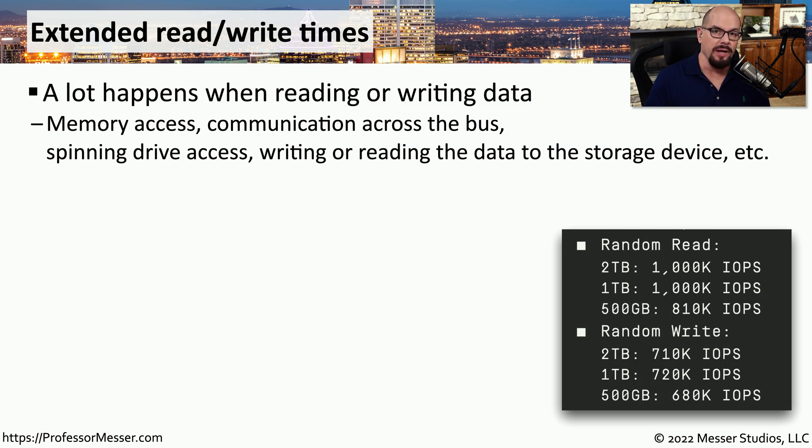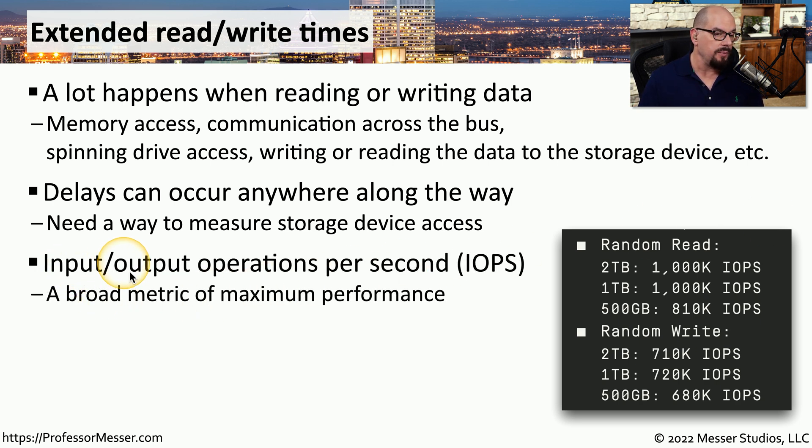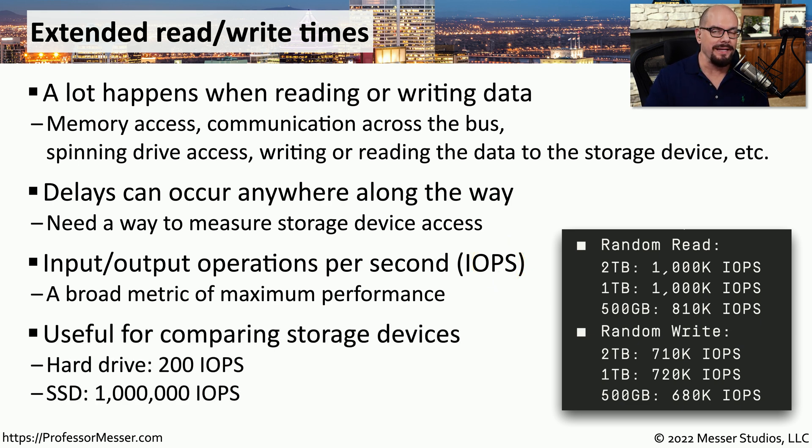For most of us, we want our storage drives to run at peak performance, but there are many different parts of the computer system involved in reading or writing data — memory access, communication across the bus, the drive itself physically spinning, and writing or reading to different types of storage media. In every one of those places there could be delays or slowdowns. One way to measure the overall performance of storage devices is IOPS — input/output operations per second — which gives a standard to use across multiple drives and systems. Drive diagnostics will typically give you statistics in IOPS.